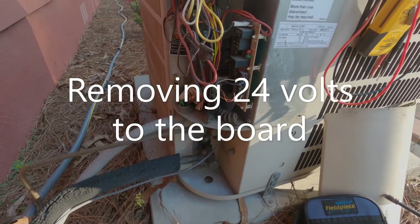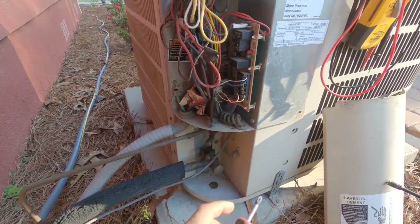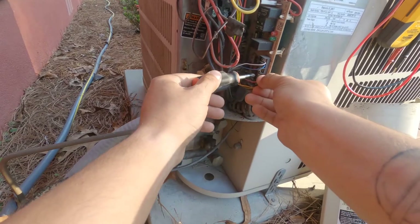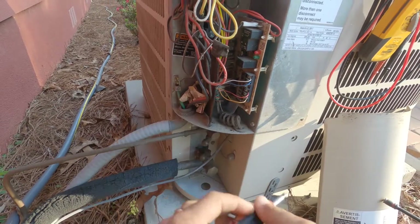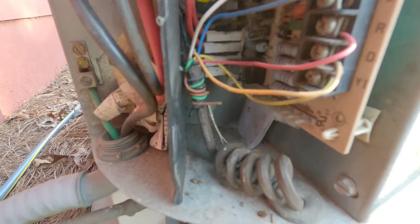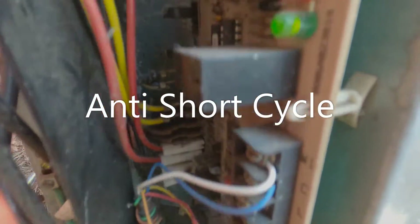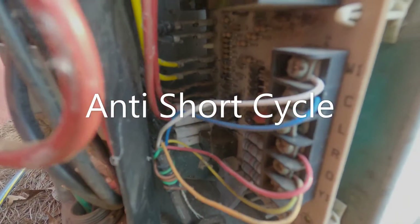I'll take my red wire off, let it sit there for a few seconds, then put it back on. Now you can see we have an alternating flash, and what that means is it's in a five-minute time delay — so now it's acknowledging that it's getting 24 volts and going into a time delay. I'm going to wait for this five-minute time delay to do its thing and see what happens.